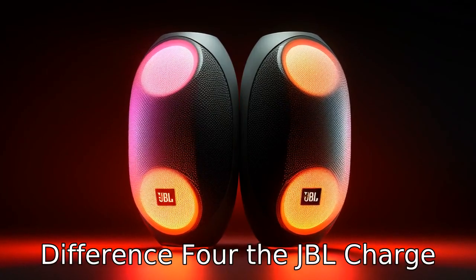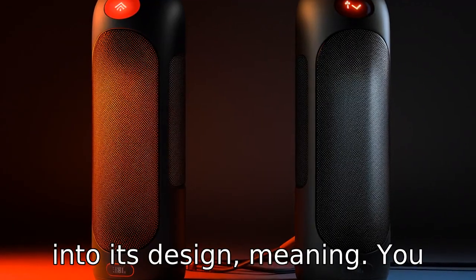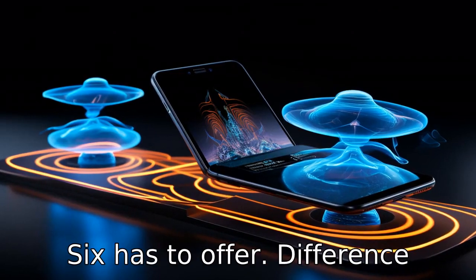Difference 4: the JBL Charge 5 incorporates a power bank into its design, meaning you can use it to charge your portable devices. However, this is not a feature that the Flip 6 has to offer.